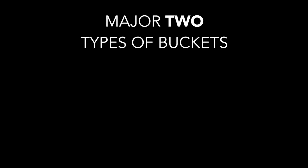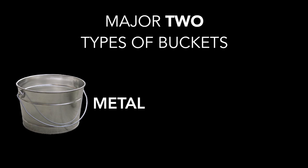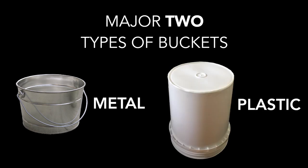What's a bucket, you say? Well, it looks like this. In bucket drumming, we flip it over and we drum on it. There are several types of buckets. In this lesson, we'll discuss the major two: metal bucket and plastic bucket. They sound different from each other but often have the same part names.